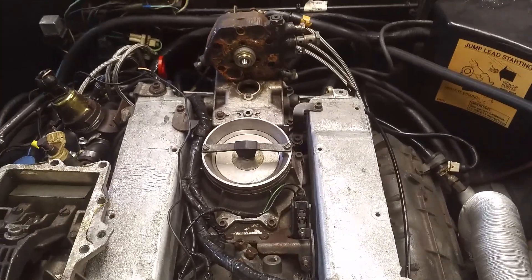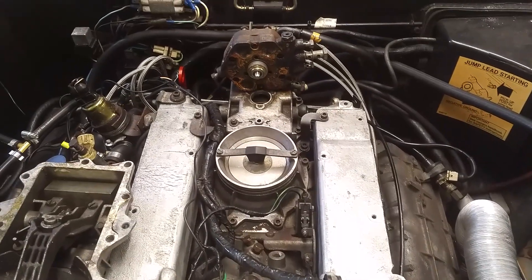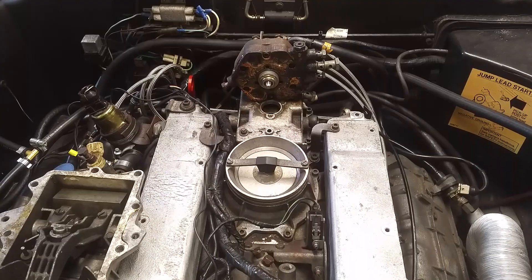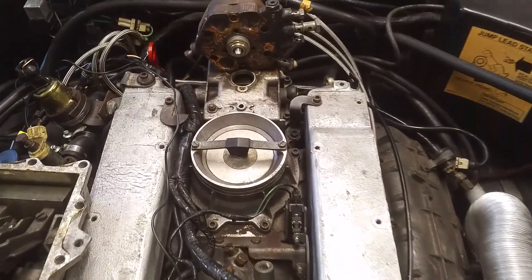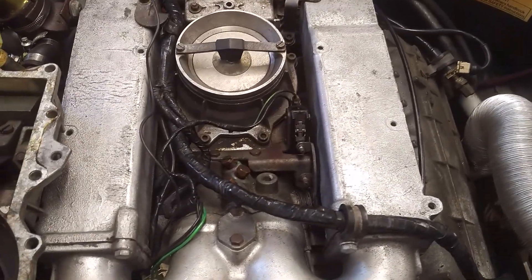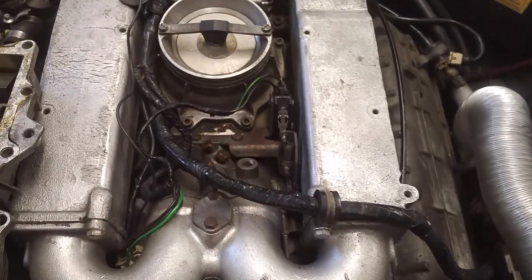Hi everyone. As I'm troubleshooting this engine I thought this would be a good opportunity to talk you through the fuel metering via the air flap. So this is a bit of a beginner's guide — probably a lot of you know this already — but there's our throttle spool that you're pulling on when you push the accelerator.